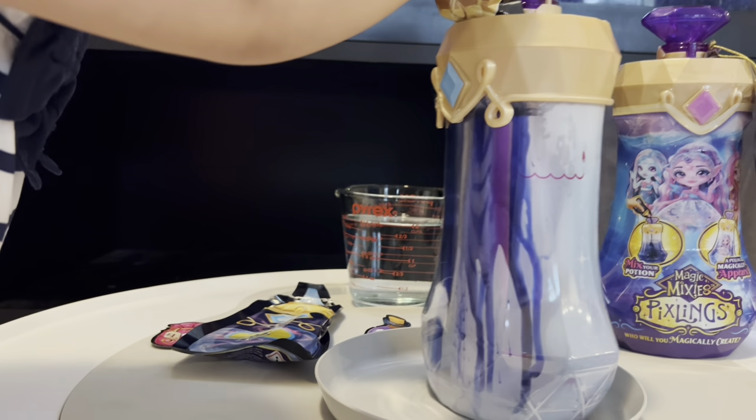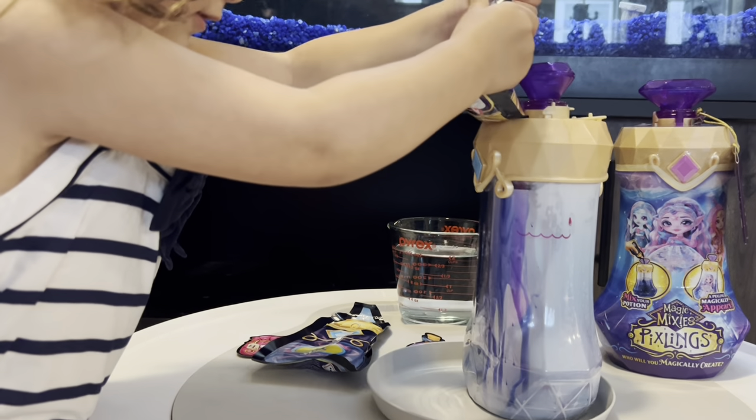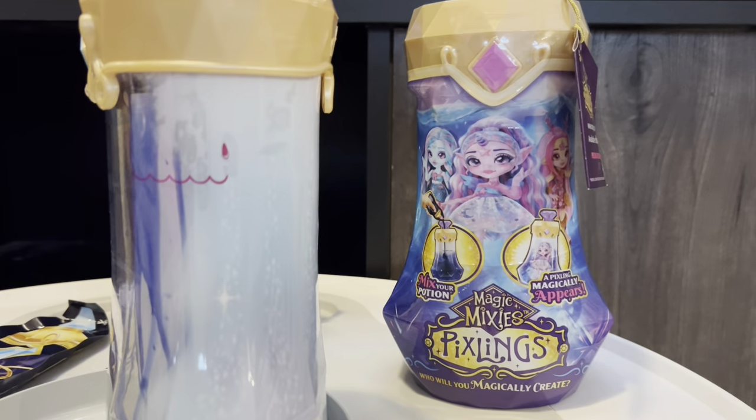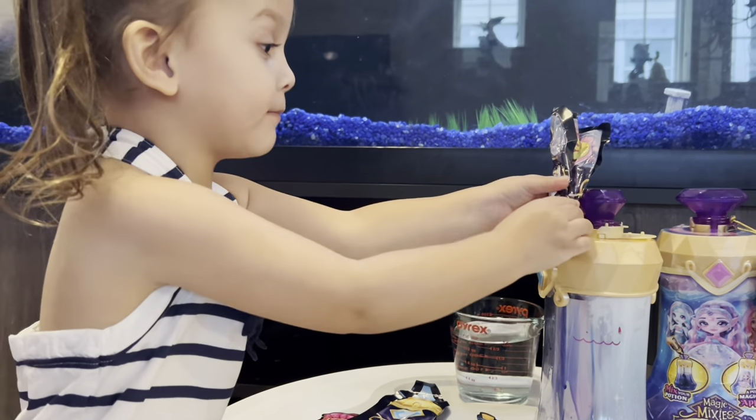What color are you seeing, babe? Blue! Which one do you think is inside this one? We can get maybe a mermaid, or maybe it's the unicorn, or a deer. I think it's going to be the mermaid.